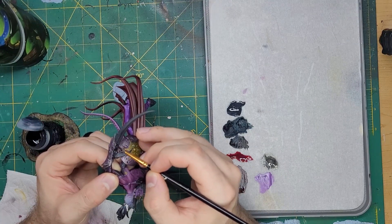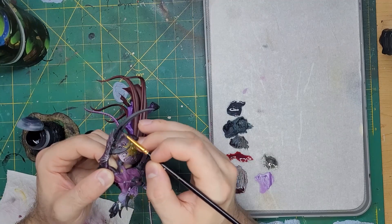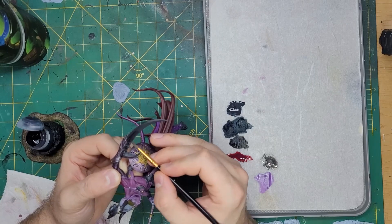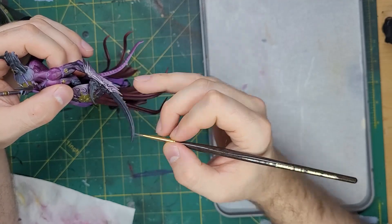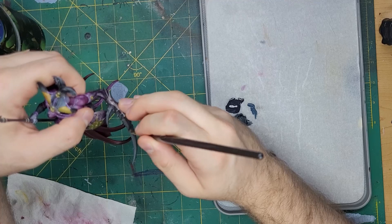Once that was done, I took more Saish Purple to the textured hide around the claws. I also put some of this onto the blade of the claws themselves. Once that dried, I took some pure Dark Reaper and did some edge highlighting on the sharp edges of the horns and claws.